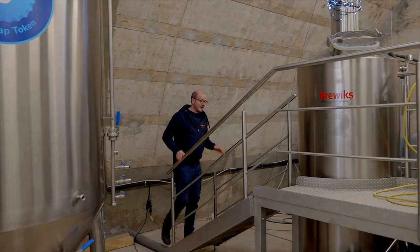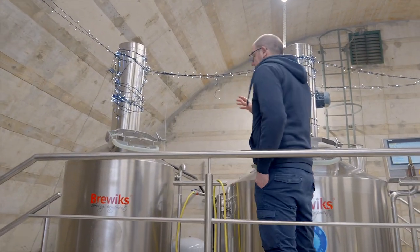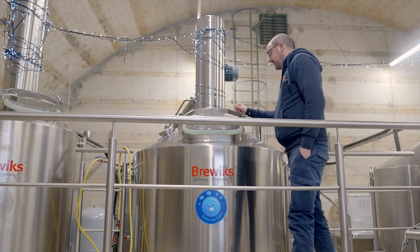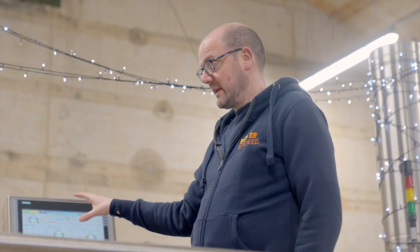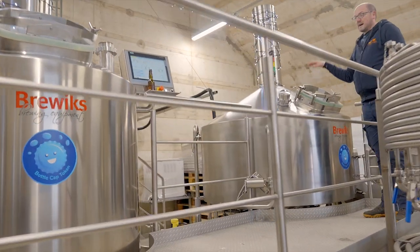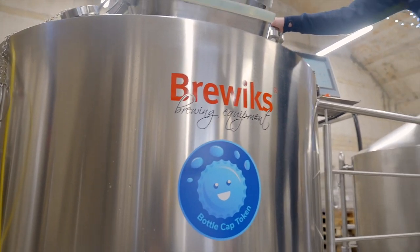Stainless steel platform taking you up towards the Brewix 1000. You will see that it's a three vessel system. This first vessel is your hot water tank and this next vessel is your kettle, which doubles up as your mash. So you mash in and do your step mashes using the touch screen fully automatic system. It'll then transfer over to the lauter tun.